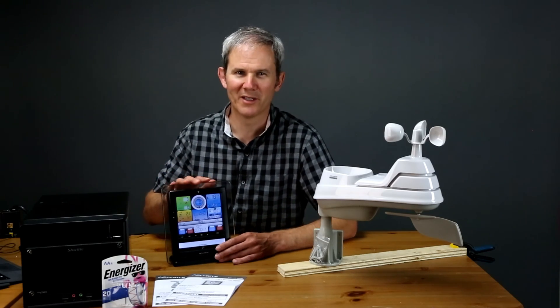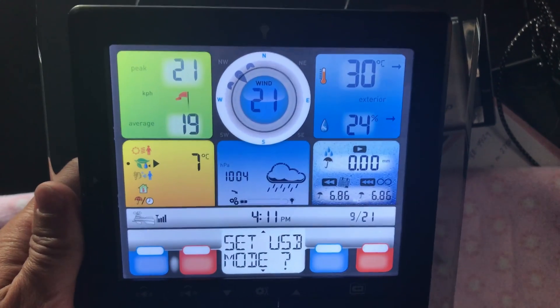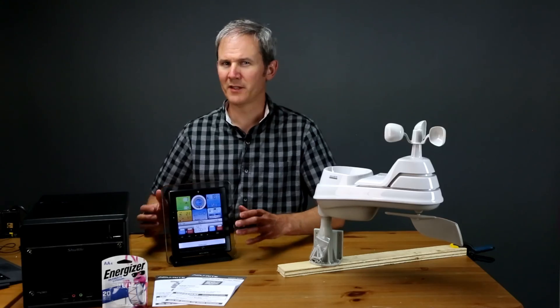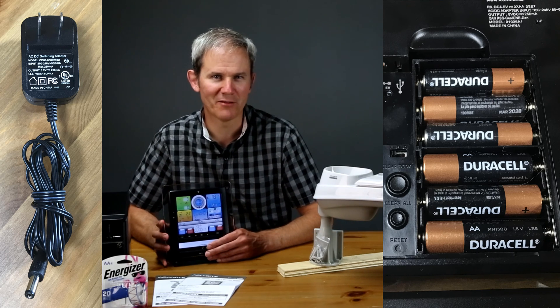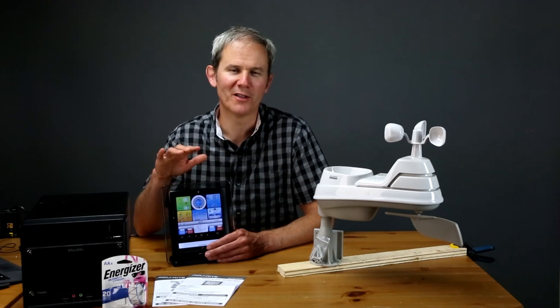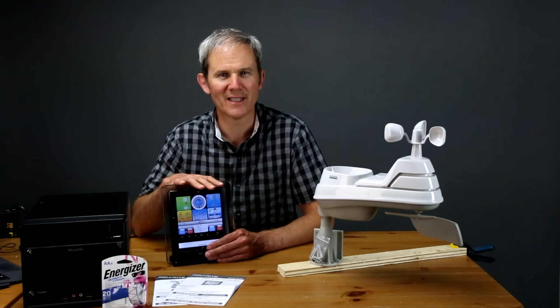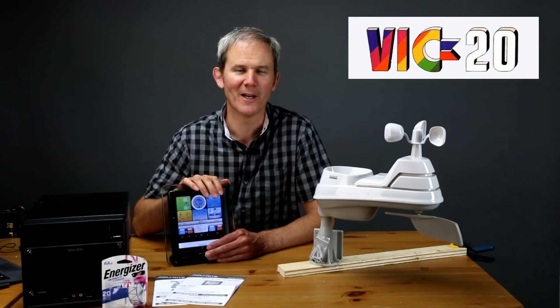I do like how the numbers pop on the display when you're looking at them directly — they're easy to read — but as soon as you turn the screen at a slight angle they disappear. There is a power adapter included with the display, and it accepts six AA batteries for backup. If there are no batteries in the display and you unplug the unit from the wall, all your data including the time and date settings will be lost. That's pretty old school — I had a Commodore VIC-20 that worked exactly the same way.